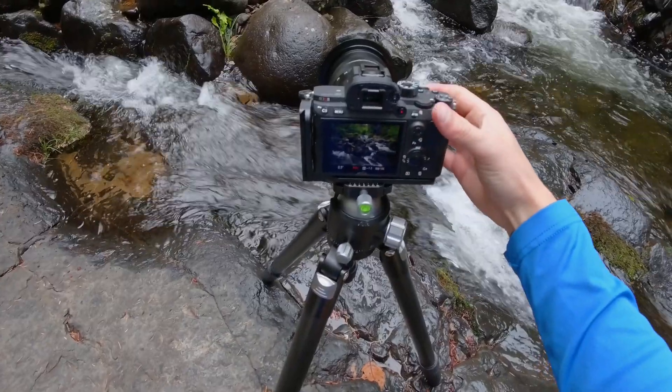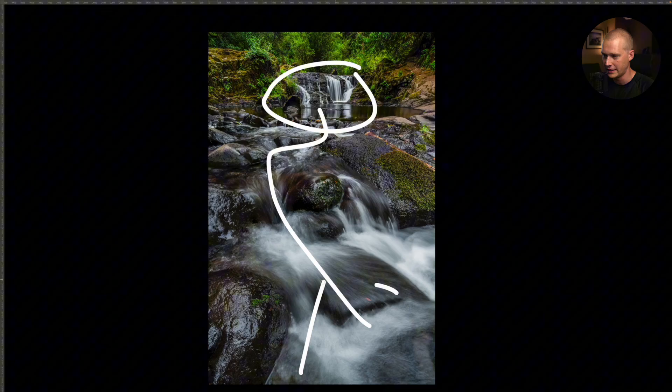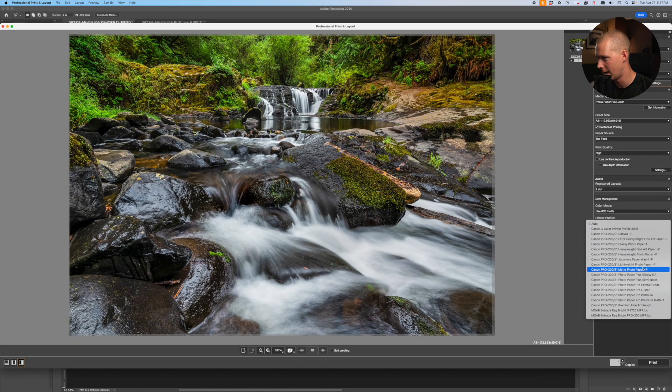Today we're diving deep into the two stunning waterfall images from my previous video. I'll break down the composition, technical specs, and then take you behind the scenes as I bring one of them to life in print.